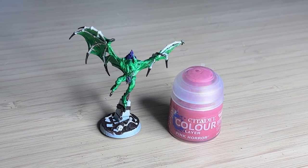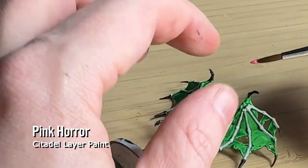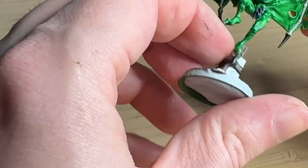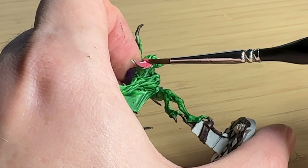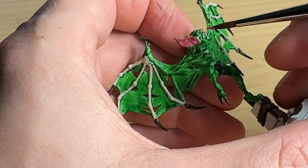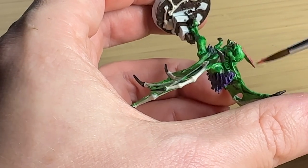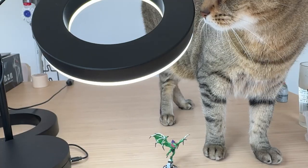I noticed his ears had really good depth of shading with the contrast paint, but it was just too much green. So I've got this pink color I've never used before, and because he's kind of like a bat creature, I thought I'd paint the ears and nose pink to lean into the ugly and really bright colors.